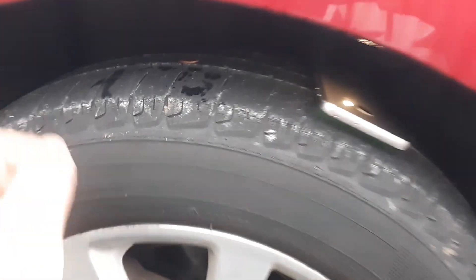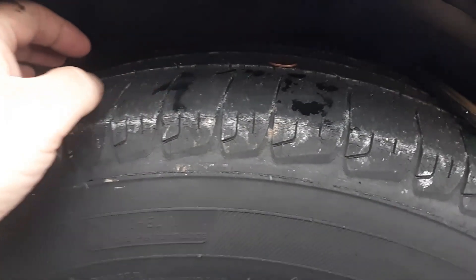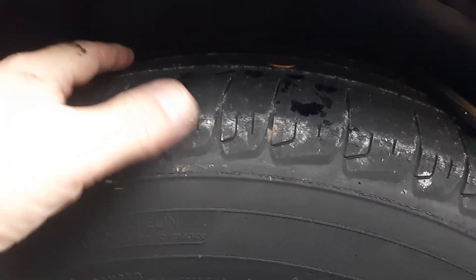The next thing you want to visibly check out on your tires: if you see any little wires popping out going into the tread, that means you need to replace it. Of course, if you see anything bulging in your tire, that's also a sign.